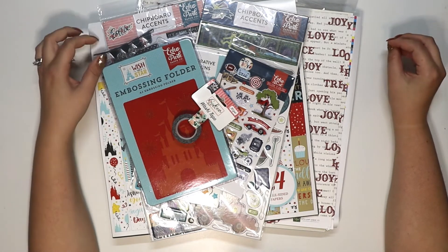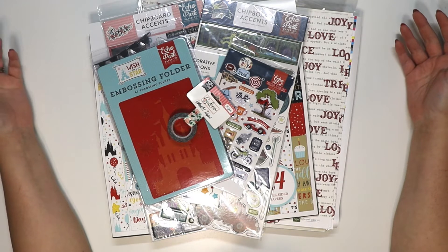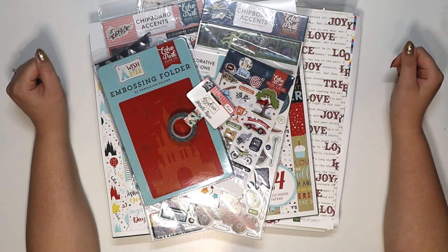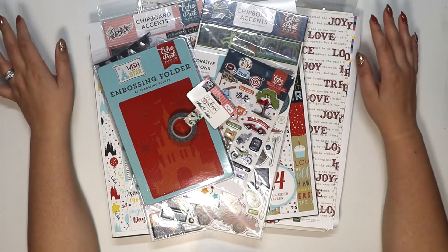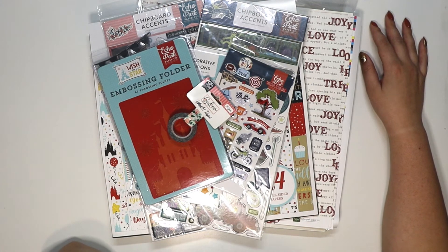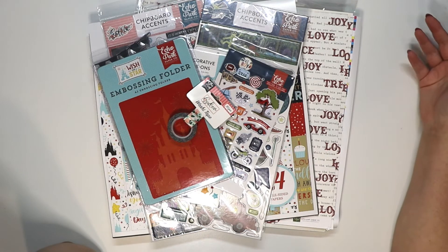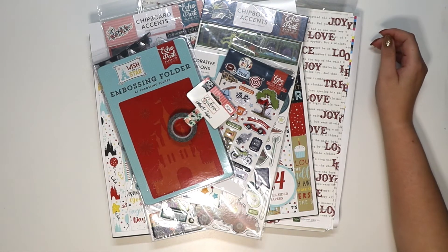All of this was forty-five dollars shipped — I think that's an amazing deal. Let me know in the comments if you get the Echo Park warehouse boxes when they become available. I haven't been buying scrapbook stuff at all, but when deals like this come out I get it every time. I'm not going to Joann's, Tuesday Mornings, or Michaels anymore even for good deals because I just don't need more stuff. But with this high-quality Echo Park paper, at forty-five dollars, I'd estimate the value is at least a hundred thirty to a hundred forty dollars.